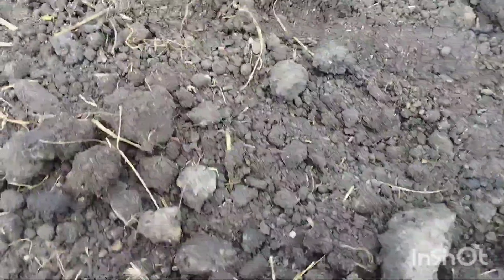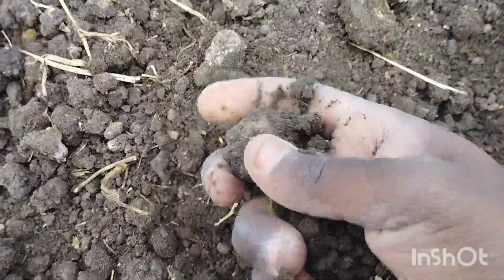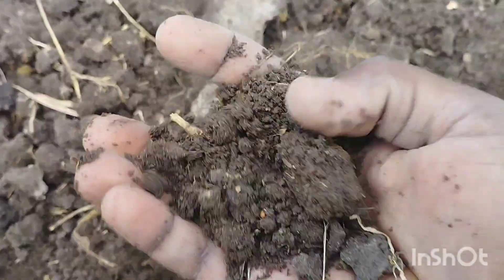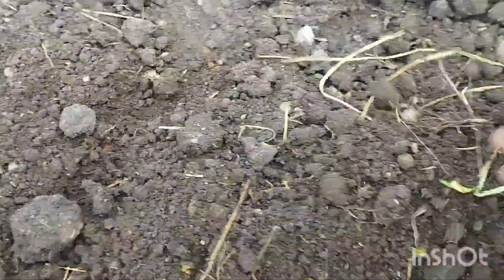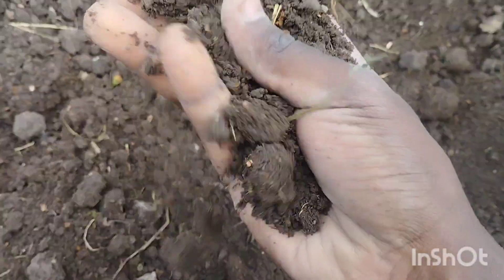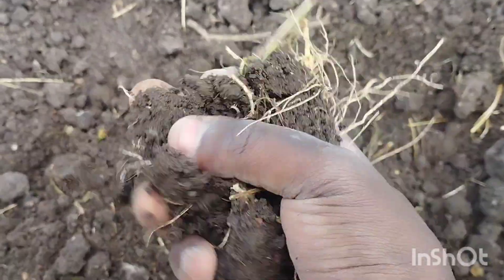I'm showing you how loose the soil should be. When you get things like rocks, you just toss them away — gone — and then you continue. I was showing you how fine the soil should be, but I'll still till it again to mix the manure properly with the soil, and then it will be really good for my seeds.